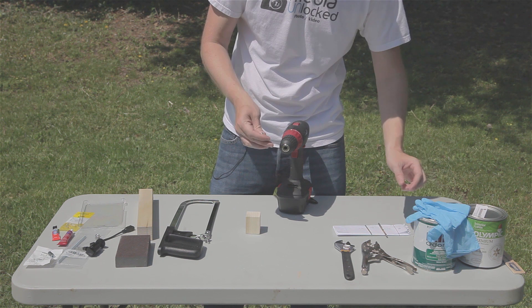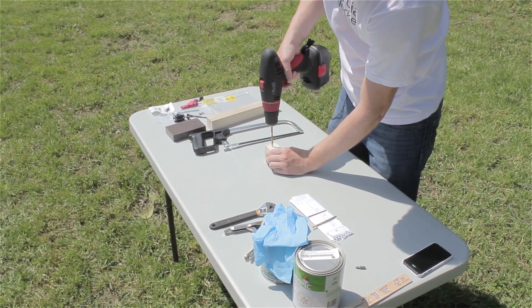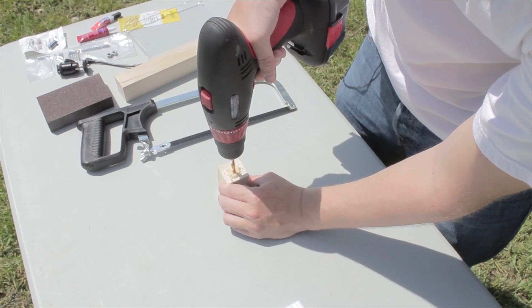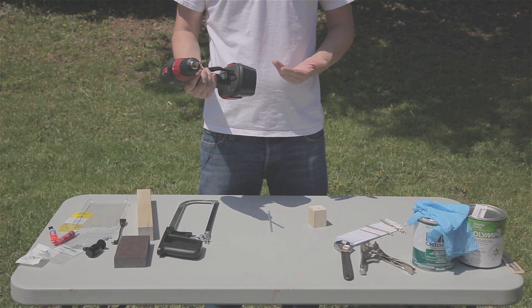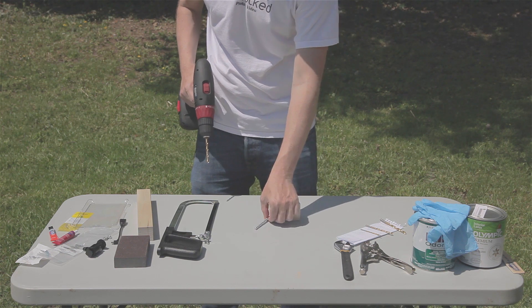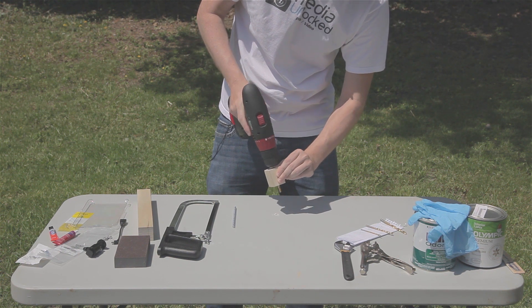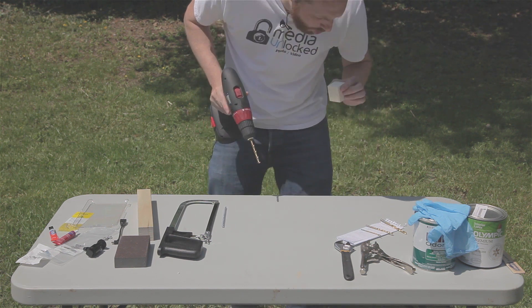I'm just going to hold the drill steady and go straight down. My power drill died partway through, so I had to charge it up. I then switched to a one-quarter inch drill bit. I used the 15/64 bit to make the initial hole, and then did another pass with the one-quarter bit, which allows the rod to go through the block quite comfortably. We just get both sides and clear out the sawdust.